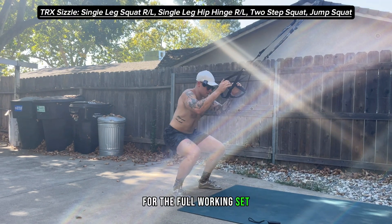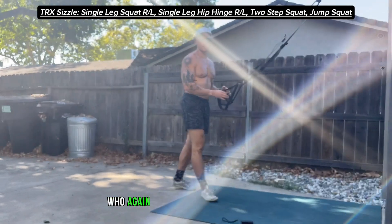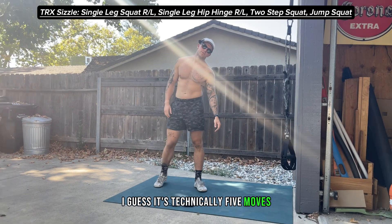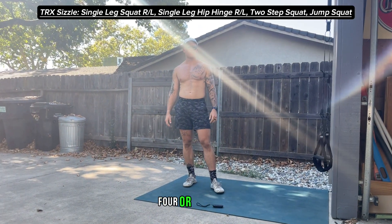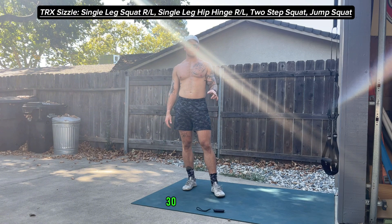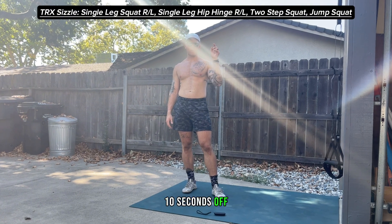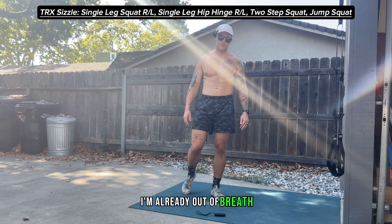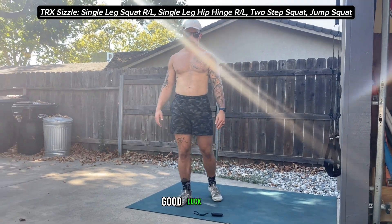We're going to work through all — I guess it's technically six moves, but four just because they're side to side. 30 seconds on, 10 seconds off, three rounds. Let me know how you guys do — I'm already out of breath, you should be too. Good luck!